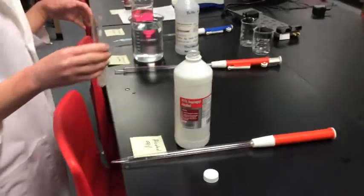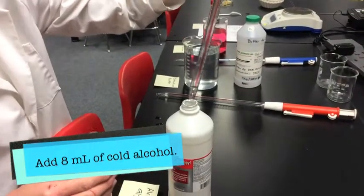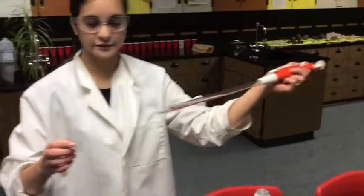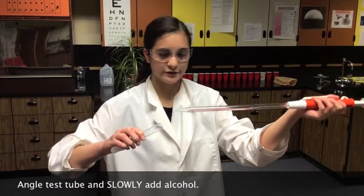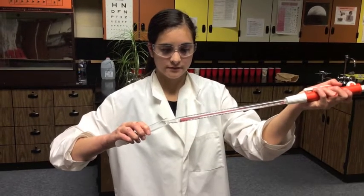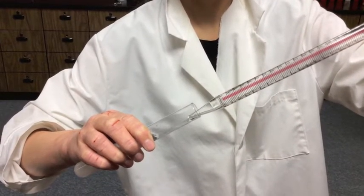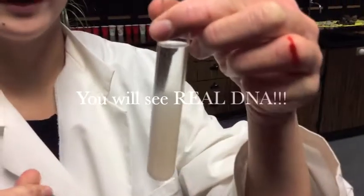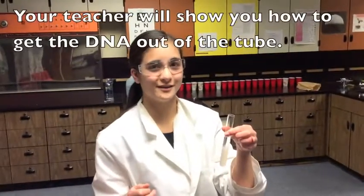Now that it's inside the tube, you are going to add cold alcohol to it. Alcohol is lighter than the water, so the DNA will float up into the alcohol. You get 8 milliliters of alcohol, and once you have it, you'll put it into your test tube. How you put it in is you will tip your test tube sideways at an angle and slowly and gently pour the alcohol into it. After your DNA sorts out and starts coming to the top, you will see real DNA up in the alcohol. Once the DNA is all there, your teacher will show you how to extract the DNA out of it.